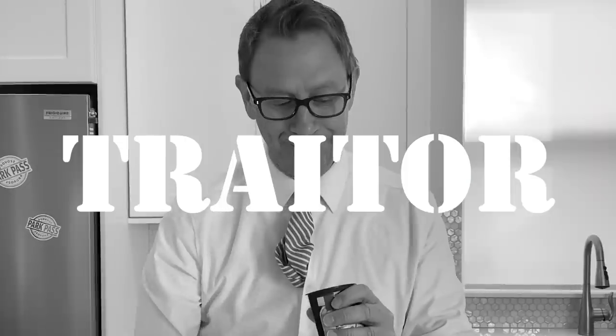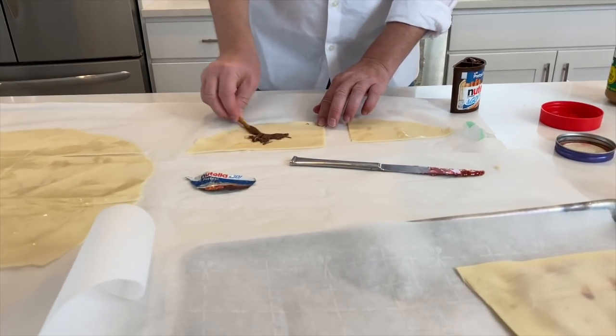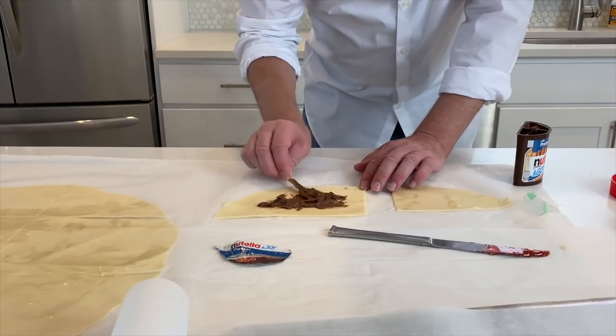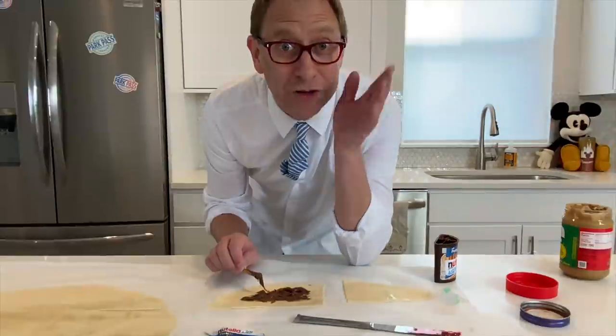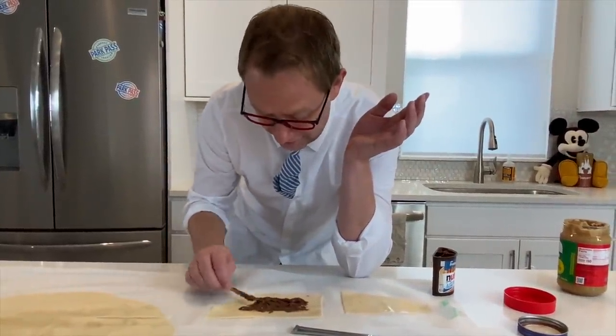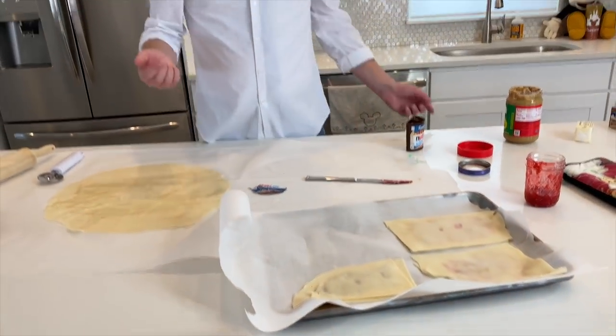Nutella — I don't have Nutella, but I do have this Nutella on the go. This is Miles' little treat he gets if he does something good. He'll never know. Let me give my advice: if you're going to do it, do it right — don't be chintzy. Get the Nutella. It kind of looks like a wing. I've got room for one more — what should I put in the center of it?